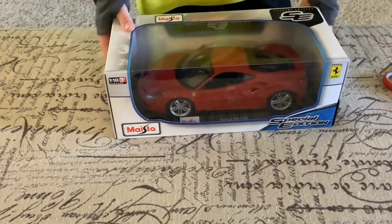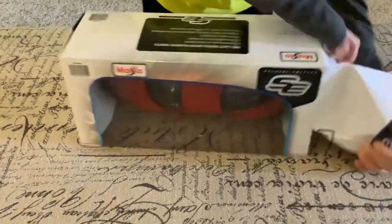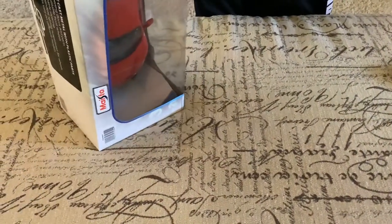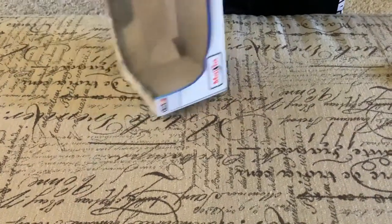I'm just gonna be opening this right now. Got it at Costco. Open it. Oh wow, that was easy.